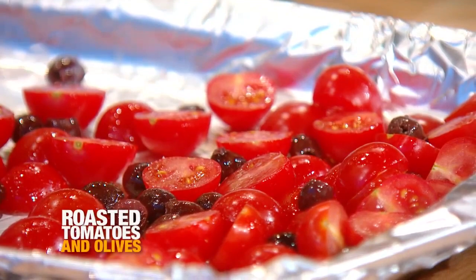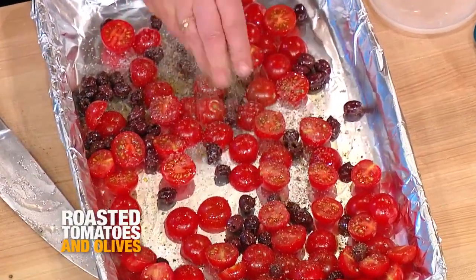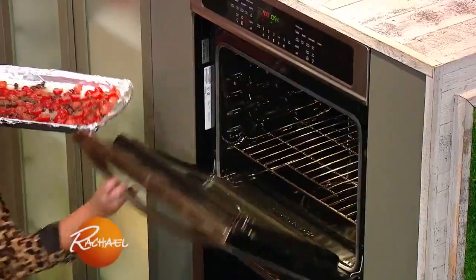For the tomatoes, you've got the oven nice and high — 425 to 450, doesn't matter. We just want to slump them and brown them lightly at the edges. Throw them onto a baking sheet, add salt and pepper — olive oil has already been poured on them to coat — and sprinkle a little dried herbes de Provence on top. Throw those in the oven.